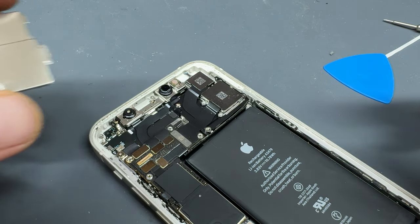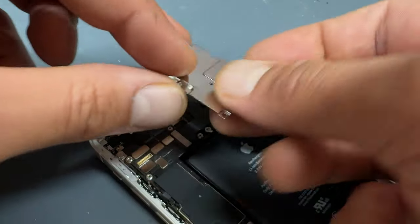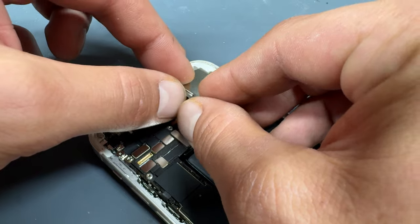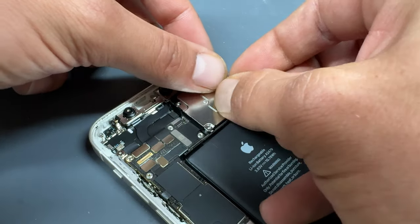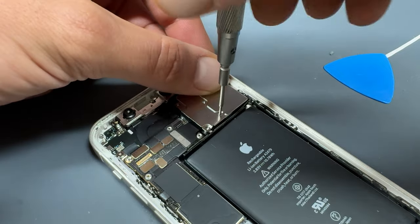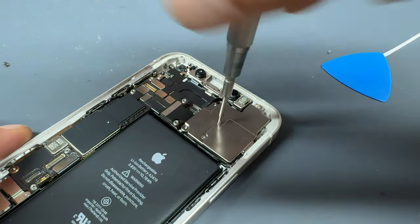Now that the chassis is prepared for the new seal, we're going to reattach this shield. Just make sure that this little tab here goes into the right spot on the camera, and then hold it in place whilst you get the first of the five screws back on. Don't forget that the very top one is a crosshead screw.